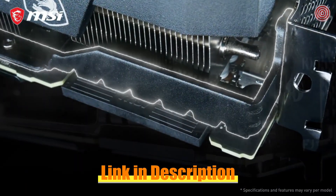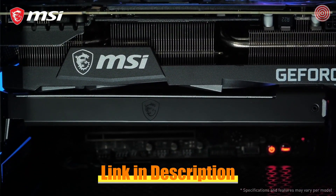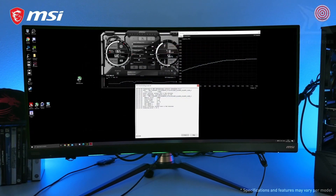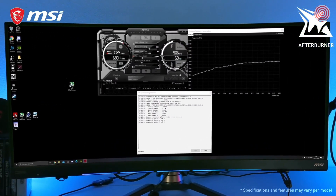The metal anti-bending strap and bundled support bracket make sure your card is properly reinforced, even during transportation. The MSI Dragon Center software lets you fully control your graphics card. Squeeze out even more performance using MSI Afterburner with the OC Scanner feature for safe and easy overclocking.